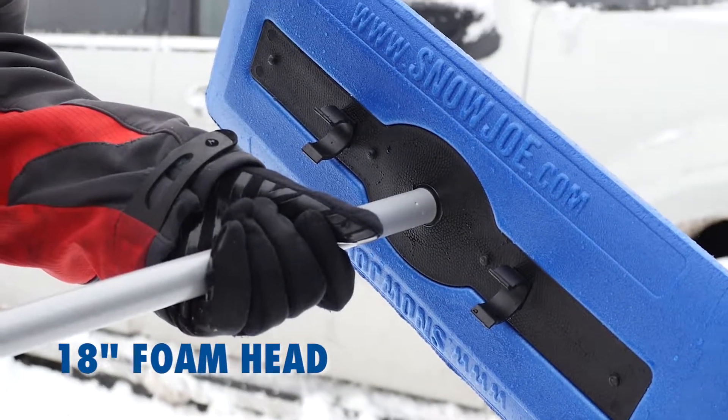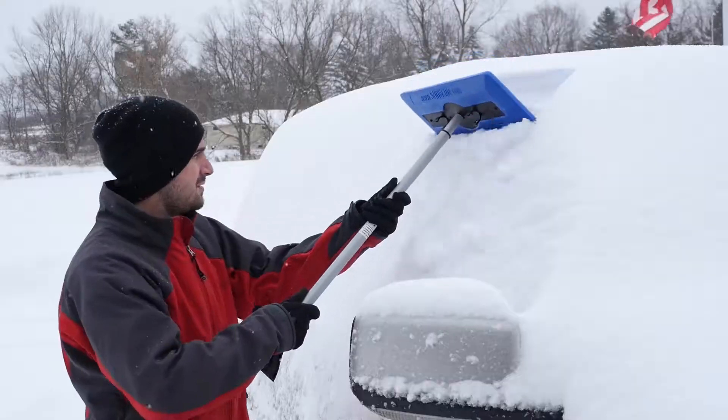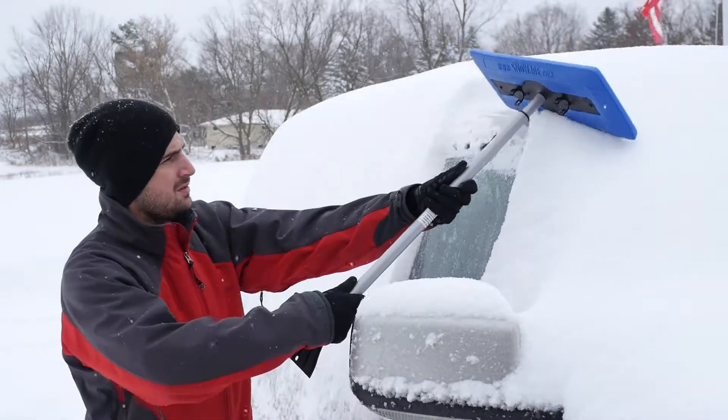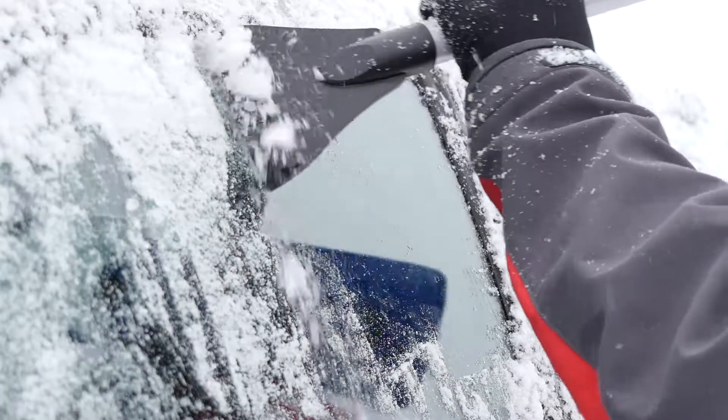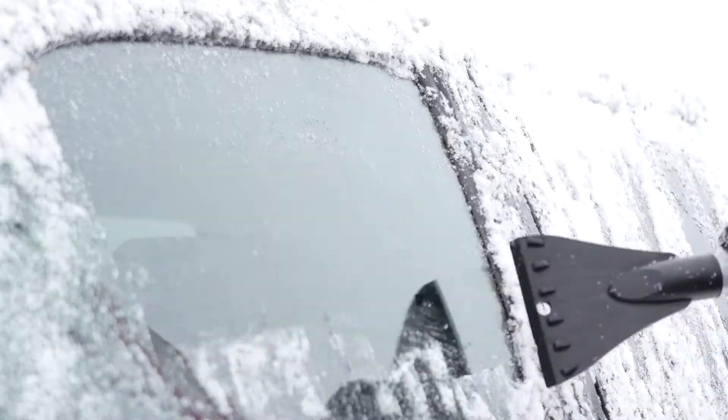On one end, an oversized 18-inch wide broom head to quickly push heavy, wet snow off your vehicle. On the other, a built-in ice scraper to scrape away ice buildup on your windshield.